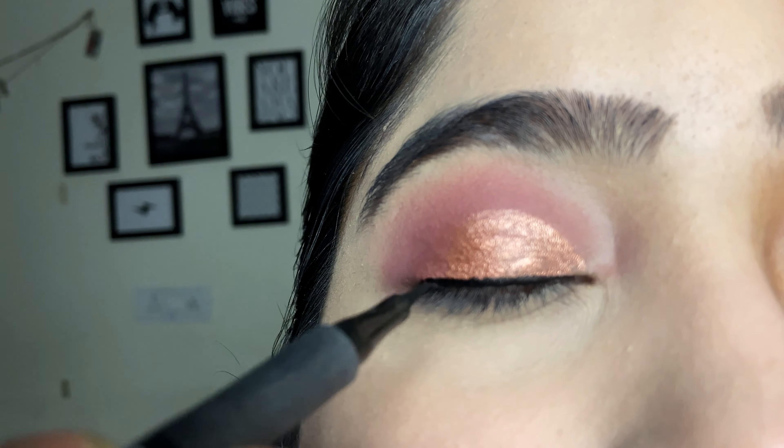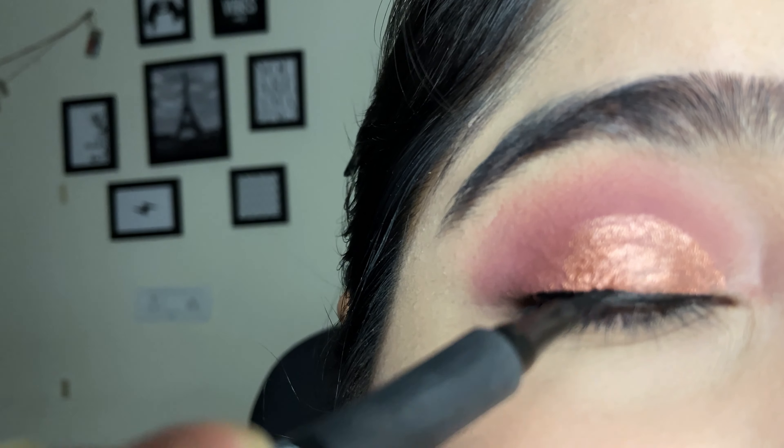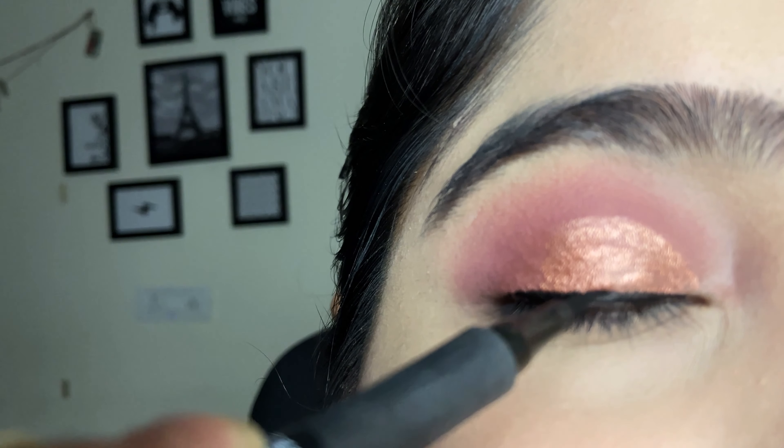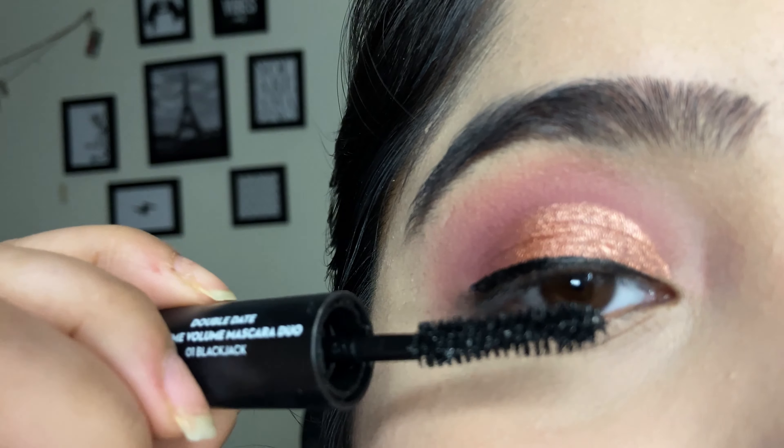You can wear this eye look for a party look, a bright look, or a subtle look. Here I am using Sugar dual mascara.